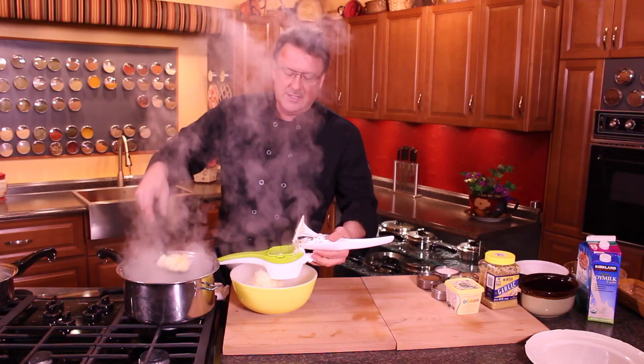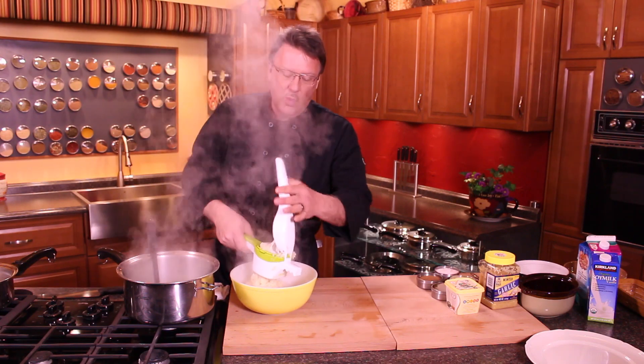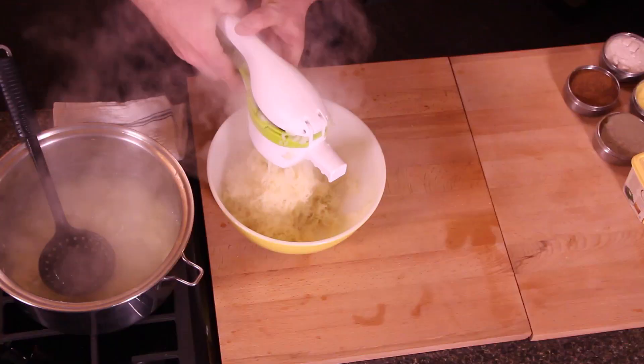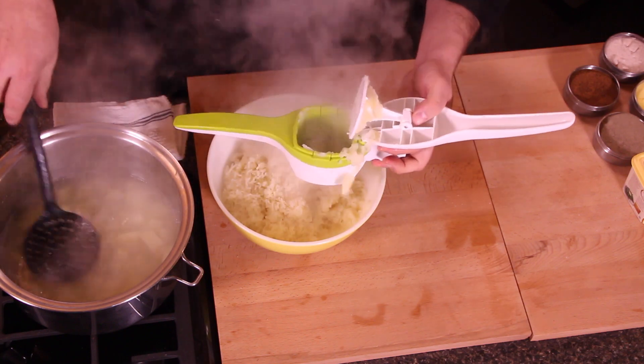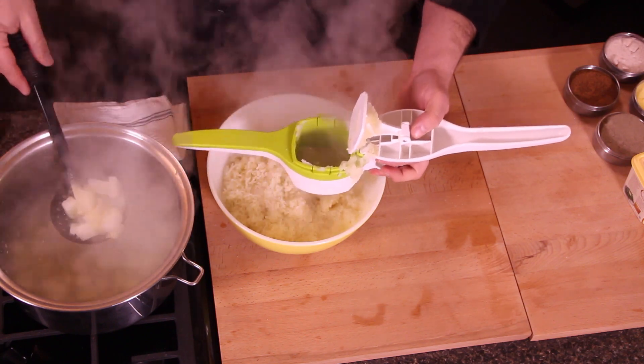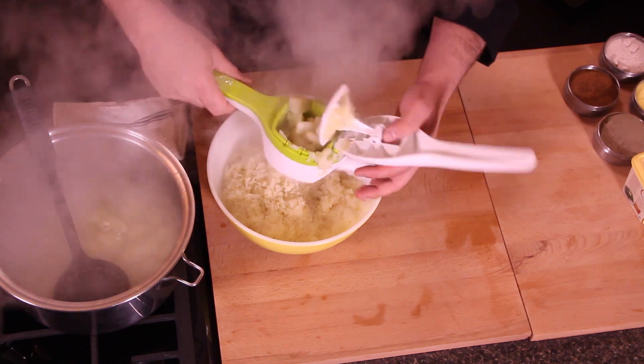The potatoes I'm using here are russet potatoes. You actually want a higher starch potato when you're going to be doing this type of thing. Either this type of potato or Yukon Golds work really good for mashed potatoes. Those higher starch content potatoes usually work the best.